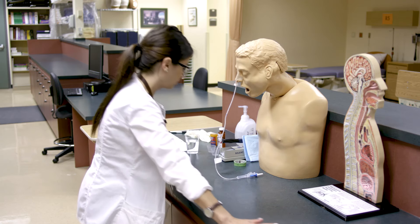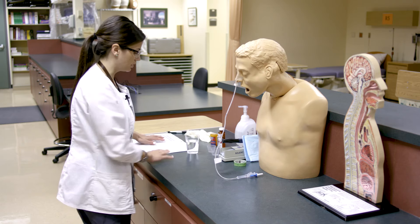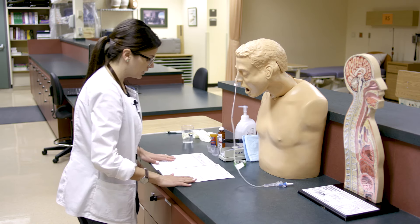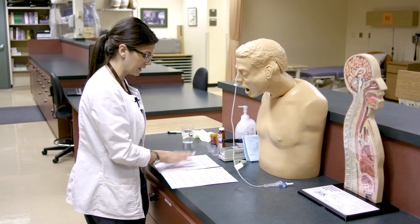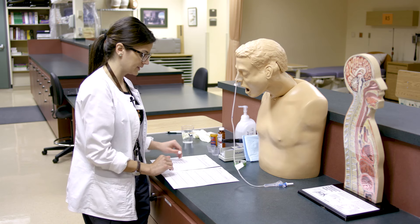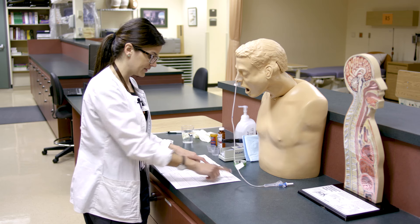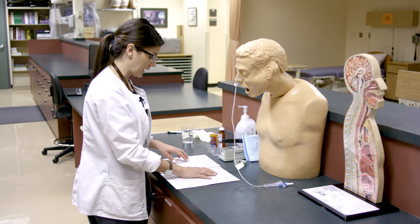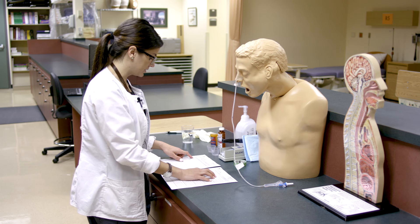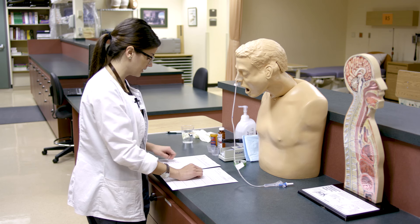We will now give meds through our Salem sump tube. Just like with any medication administration, we want to confirm that the orders match the MAR. We're checking our five rights here. The right patient is Chris McPherson, 52 years old, and the physician has ordered Benadryl or diphenhydramine, 25 mg per NG every six hours.